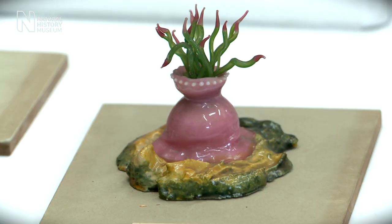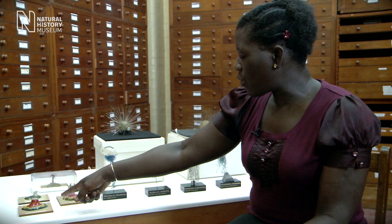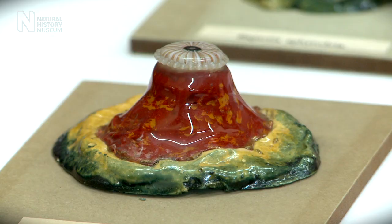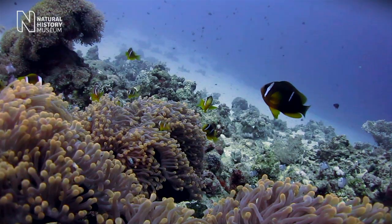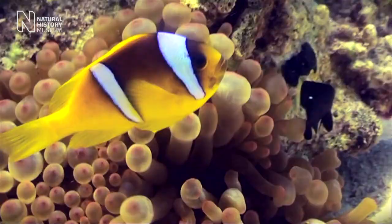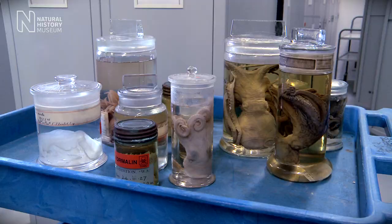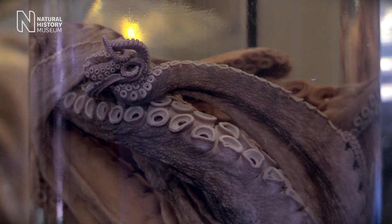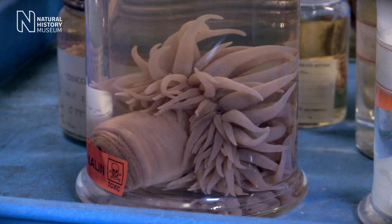On my far right you can see some of the original models that Leopold Blaschka made before his son joined him in the 1860s. They've got sea anemones here. What's particularly interesting is that if you look at these animals in real life they do have these colours, but under preservation in museum collections such as ours — preserved in alcohol or formalin — they lose their colour.